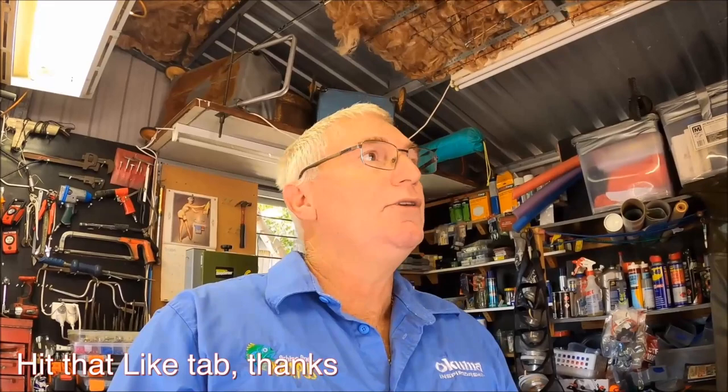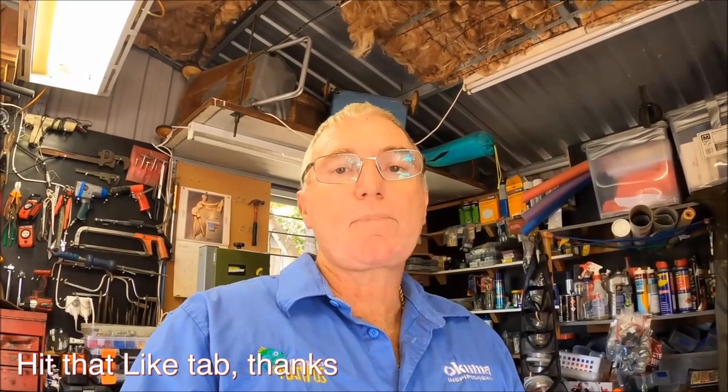G'day folks, I'm Wayne from Landerbay Fishing, welcome back to the channel. Today I'm bored in the shed - I've finished mucking around with the boat and thought I'd put together a video on some of the gear I use. Rather than showing everything at once and making an hour-long video, I'll get more specific - the gear I use for bream at pontoons, fishing the flats, beach fishing, and so on.